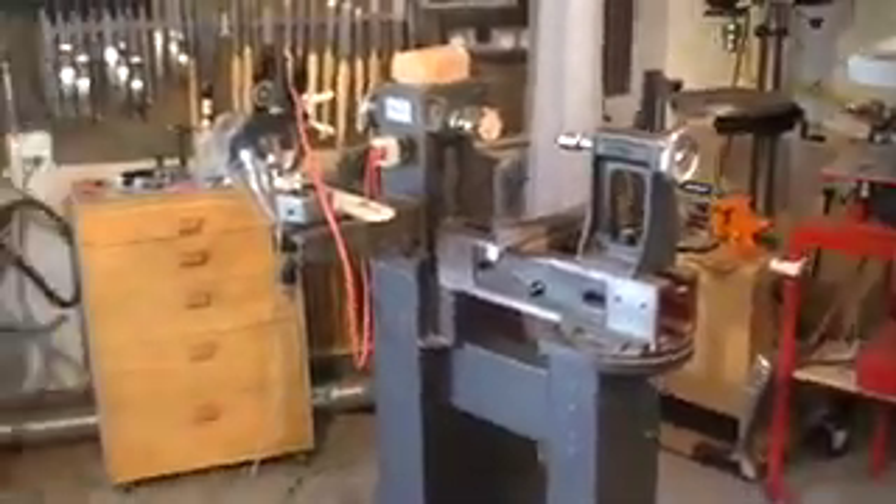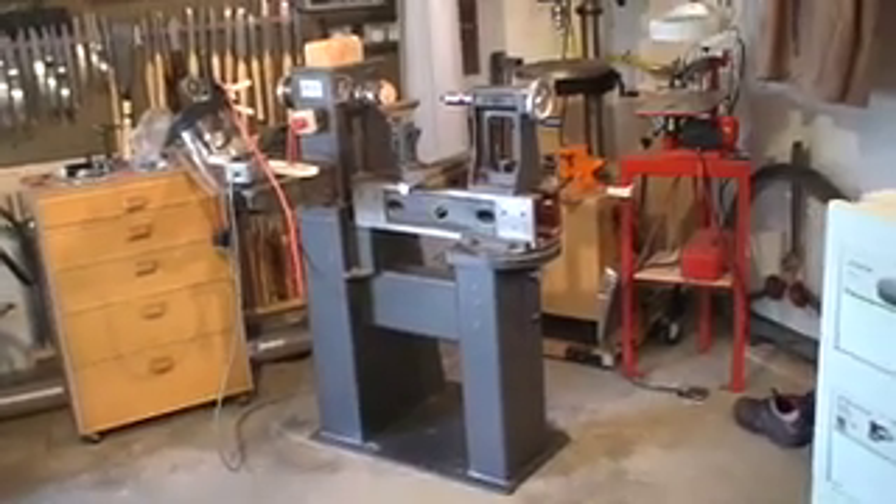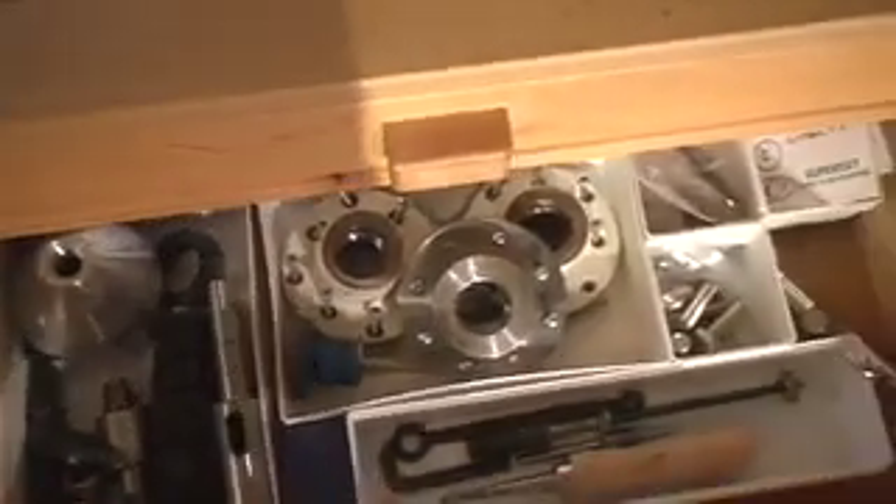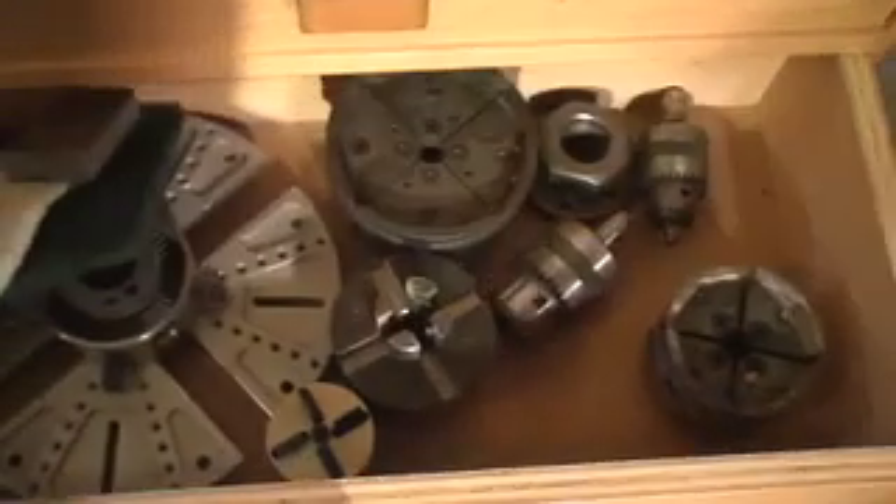This is my Stubby 1000 — I've had it for about two years. This whole area also allowed me to finally organize my turning tools a little nicer. Up here: anything small, sharpening stones, honing stones, pen tools, chuck keys.